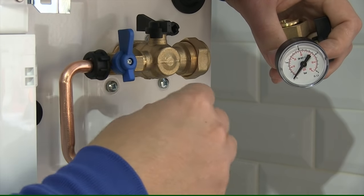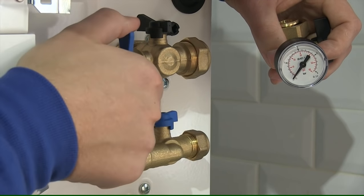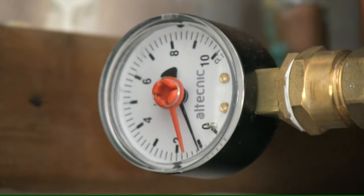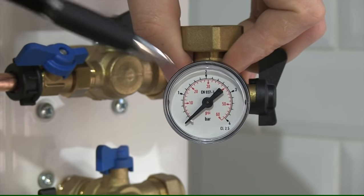On the right hand side, you need to turn the back blue valve into the off position. Once you've done this, you'll then be able to operate the other blue valve, which will let pressure into the central heating system, filling from zero to one bar.